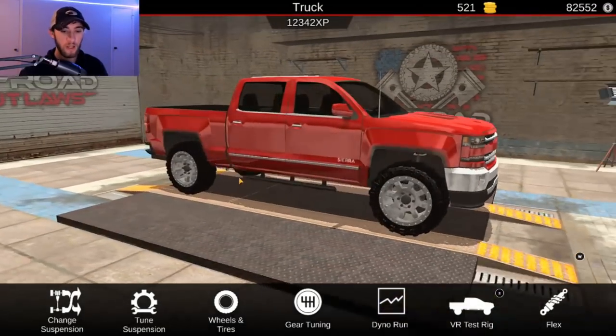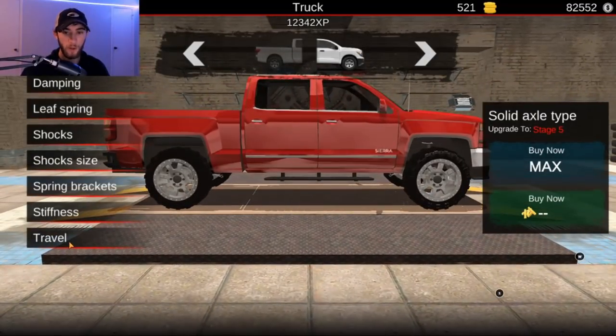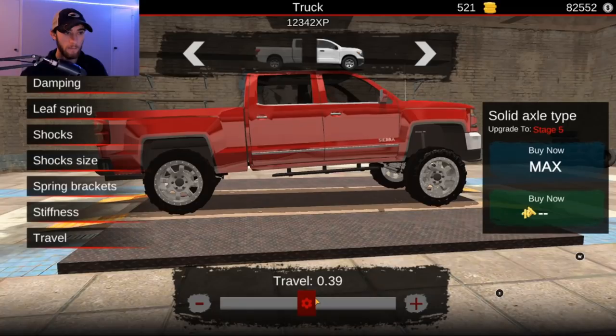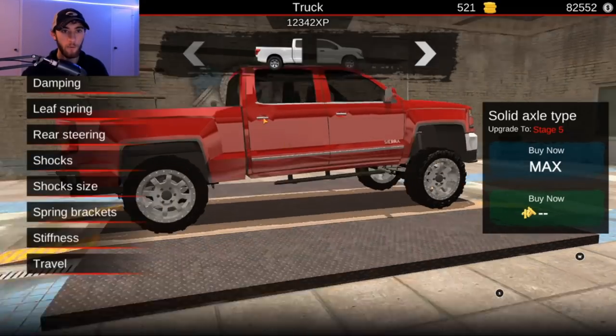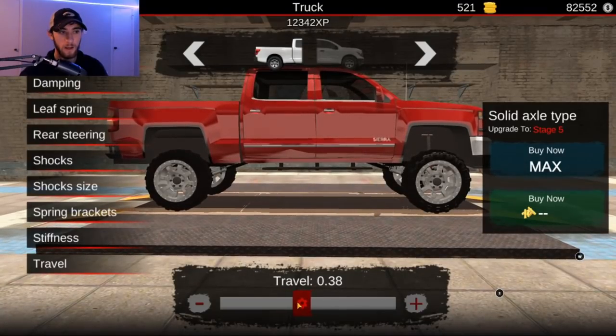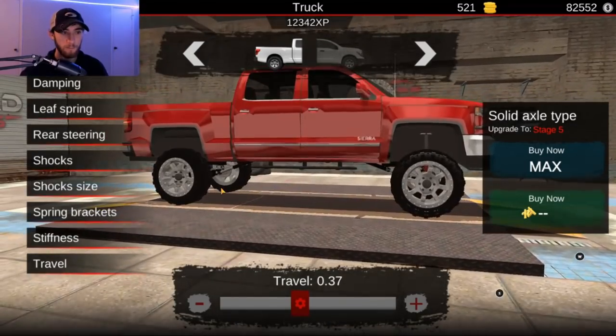So we're going to go ahead and go into tuning here and go to tune suspension. We need to go up with the travel here, so let's go ahead and move the travel up. I'm going to say about right there. We want it pretty accurate, so now let's go here and go to about right there.